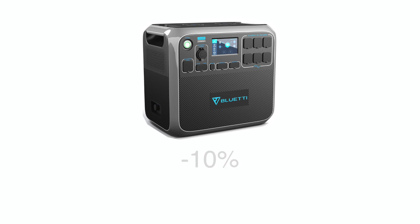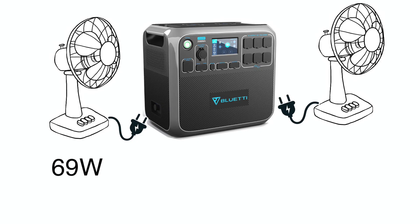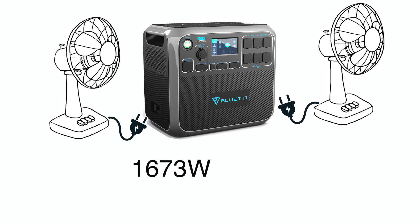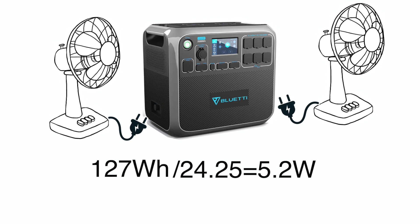The Bluetti AC200P is designed to withhold 10% of its 2,000 watt-hour battery bank to prolong the life cycle of the battery, so your usable power supply is really 1,800 watt-hours, and the percent shown on the touch screen is based on this usable amount of power. With two fans consuming 69 watts an hour, the AC200P powered them for 24 hours and 15 minutes, which comes out to 1,673 watts of power consumption. That leaves 127 watts unaccounted for — presumably the solar generator consumed this power for its internal operations, like cooling fans and the backlit touch screen. Over 24.25 hours, that comes out to only 5.2 watts or 0.4 amps per hour, which seems pretty reasonable.